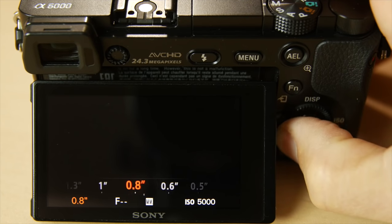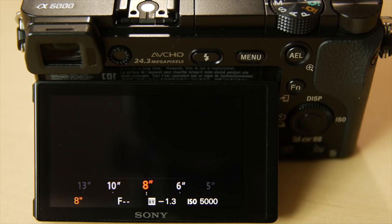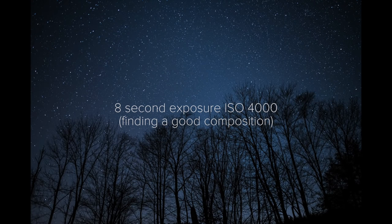You typically do want some of the earth in the shot, so you could include water, trees, or buildings — that can all add a nice balance to a big starry sky. Set that shutter speed around 8 to 10 seconds, ISO at 4,000 or 8,000, and fire off a shot. Use that resulting noisy image to adjust your composition and repeat.